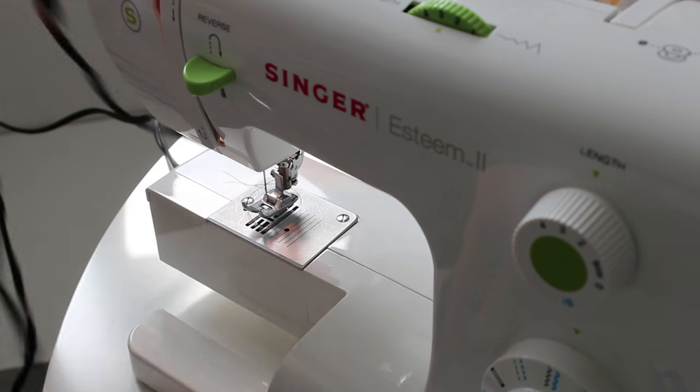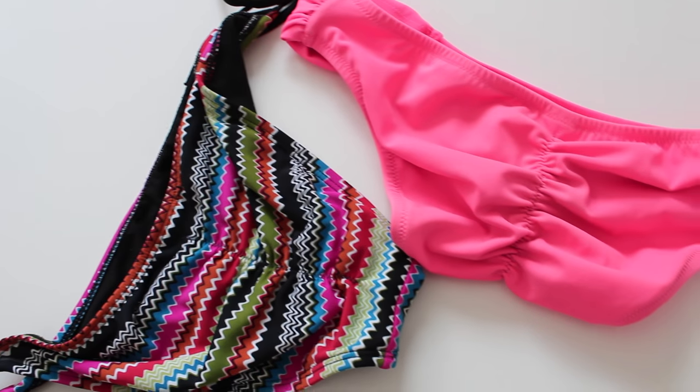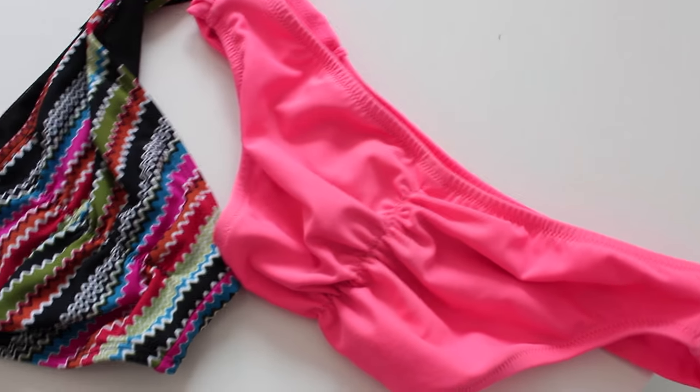Once you're done, just cut off the loose threads and there you have it — just some really easy bikini bottoms for summer, and they look great on everyone.